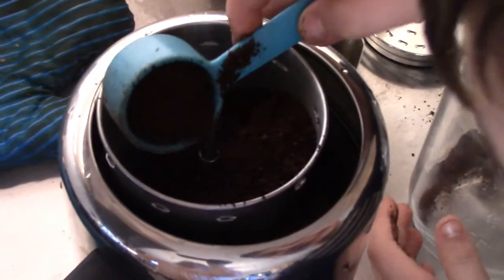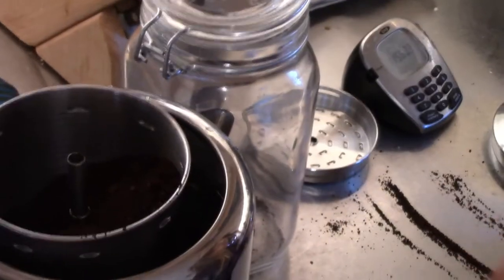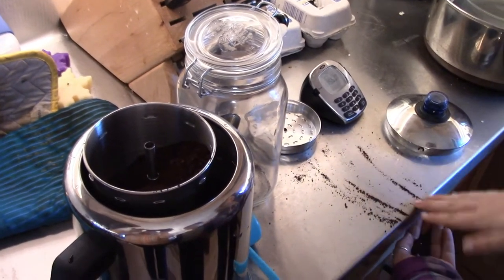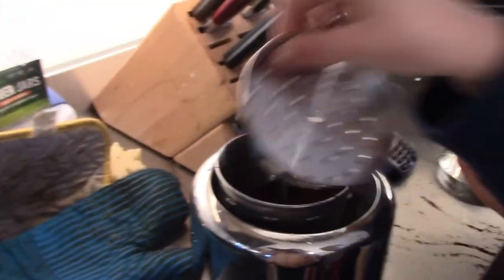I'll have to grind some more. That's it — now it's empty. I need to grind some more. Thank you, Amelia. All right. So now we put this on.